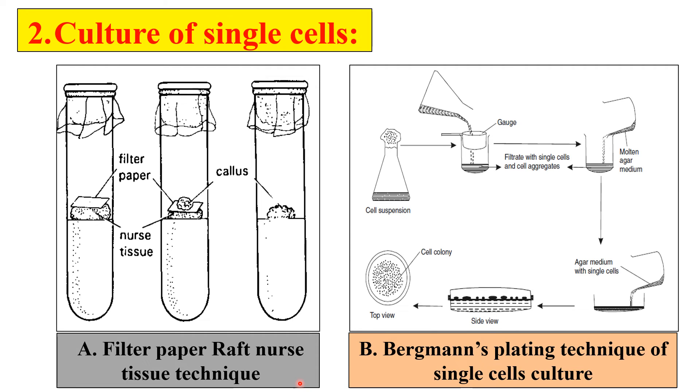The second technique is Burzmann's plating technique. First, we take the cell suspension, as shown in the diagram, and pass it through gauze to obtain a filtrate of single cells. In the next step, melted agar medium is poured into this single cell mixture, and then this agar medium containing the single cells is poured into a petri plate. After solidification, colonies will develop on the petri plate. This is the Burzmann plating technique for single cell culture of microbes.